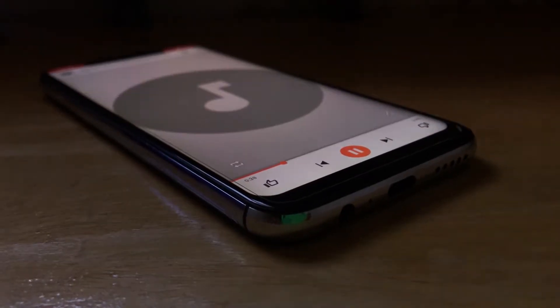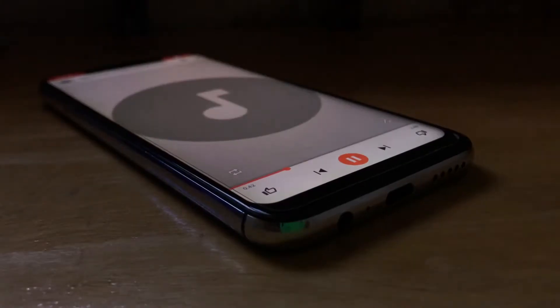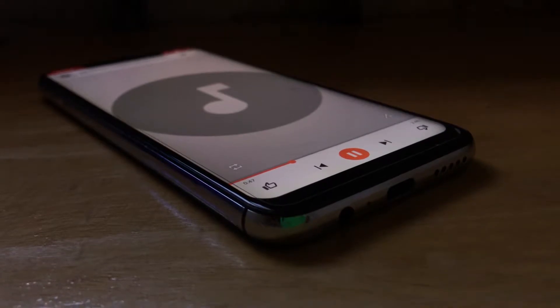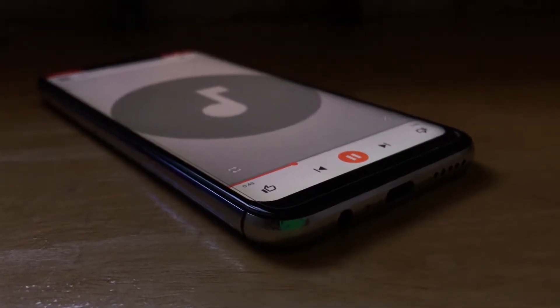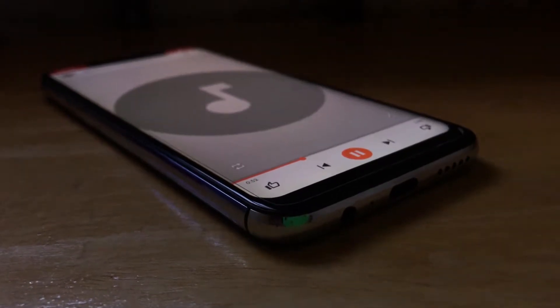Now let's check out those speakers. For multimedia it's great — it works well, the low end is good and it's clear enough as well. This device also has a pro version.